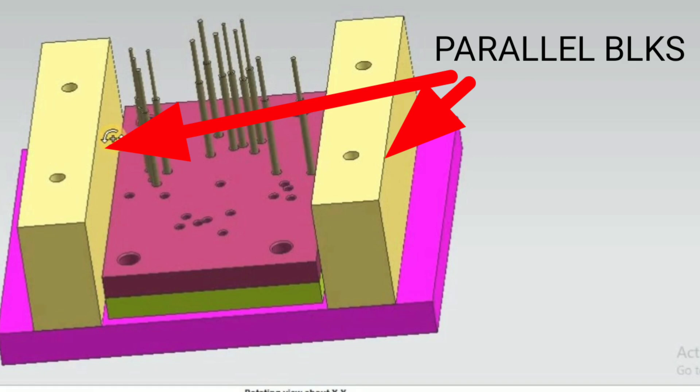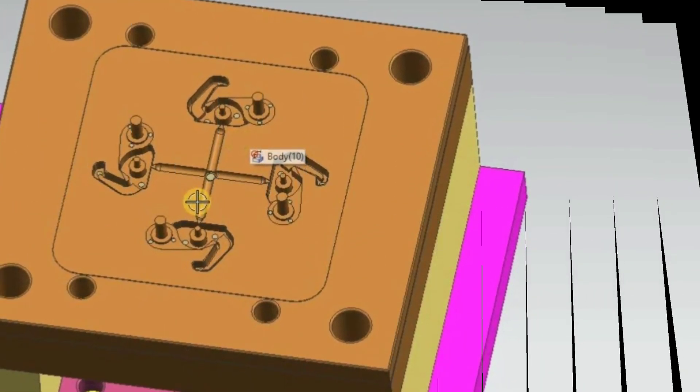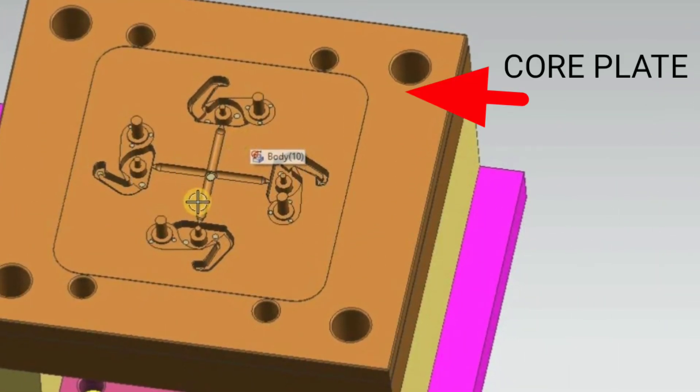Next one is the core plate. This is the core plate — it produces four components in one shot. This is half the portion of the component; it is placed in the core plate, and the next half will be in the cavity plate.